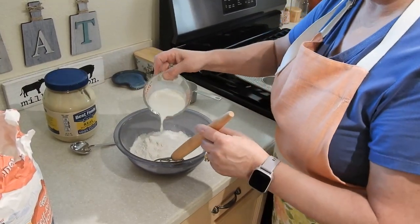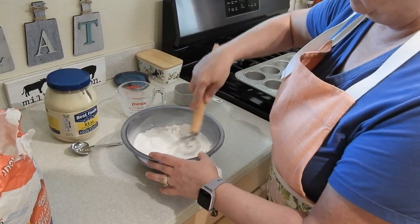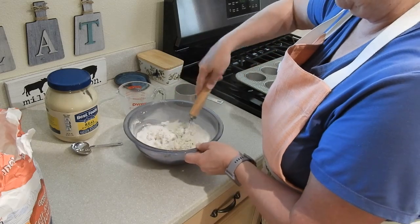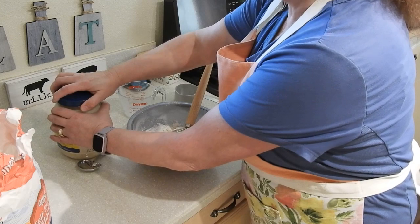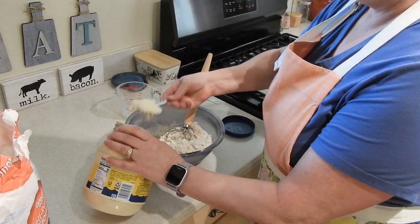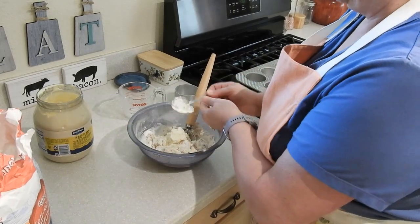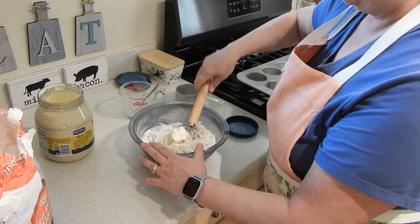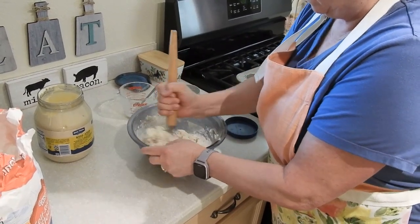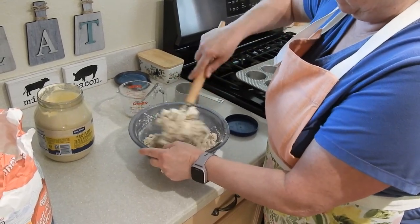To this I'm going to add one cup of whole milk and two heaping tablespoons of mayonnaise. I'm also going to add one cup of cheese.